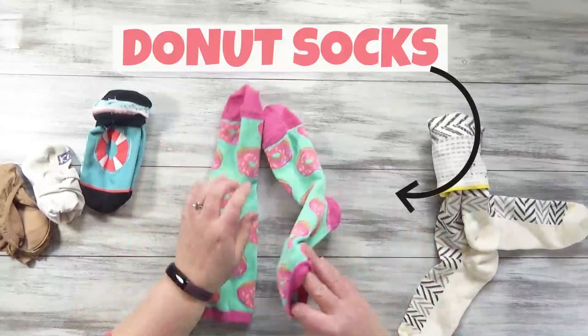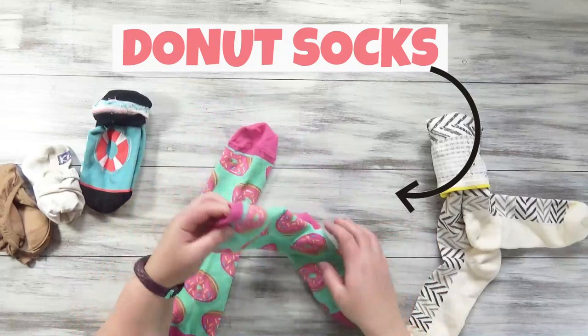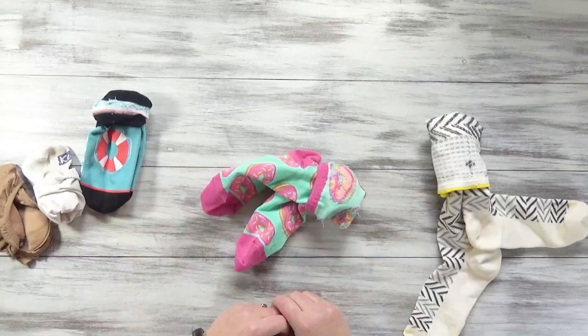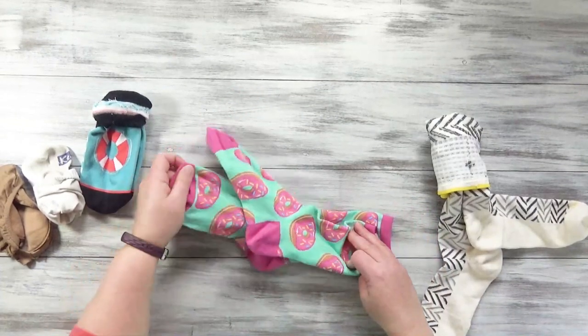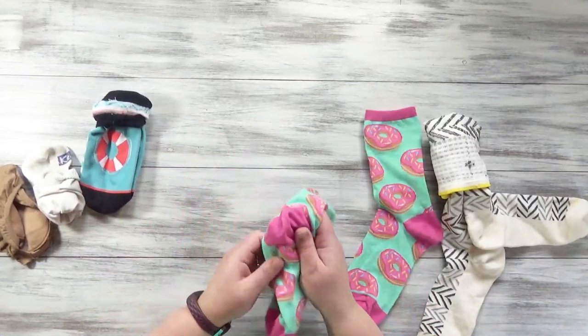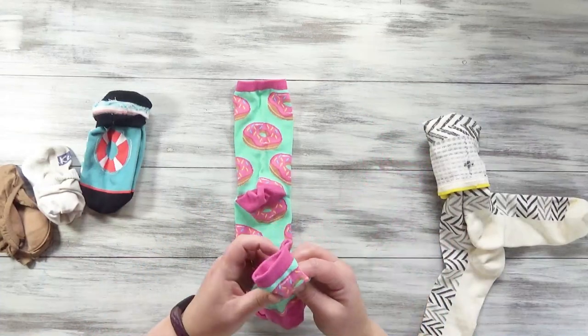For our first folding, we'll start out with kind of the basic crew length sock. I like to wear these with jeans. This is how I almost always fold my socks when I'm being lazy, but lots of times they come apart in my drawer, and it's hard to find the ones you want. So when you're folding them fresh out of the wash, just lay them down with the heels up.